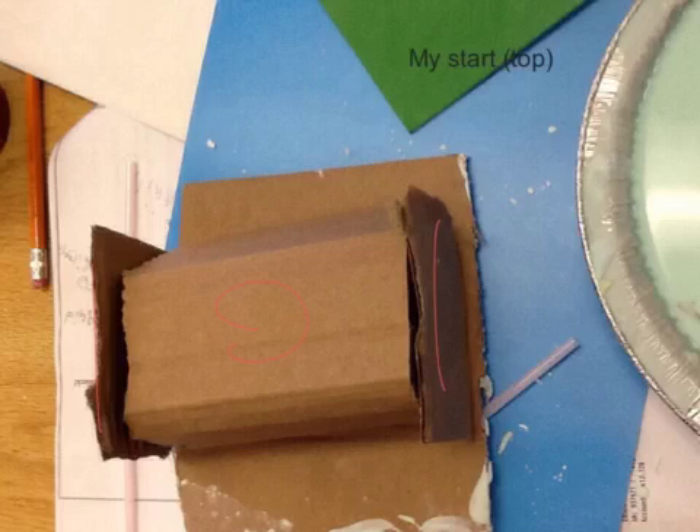Also here is the top, so I've added that part there, that part there, that part there. So that's good. I've also trimmed down the straws a little bit.